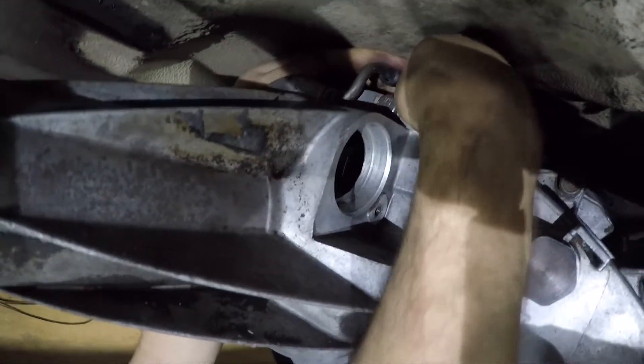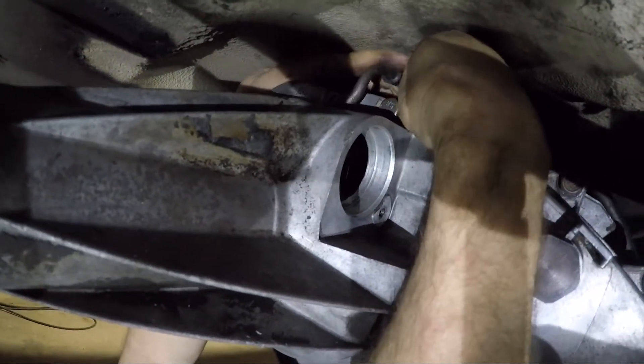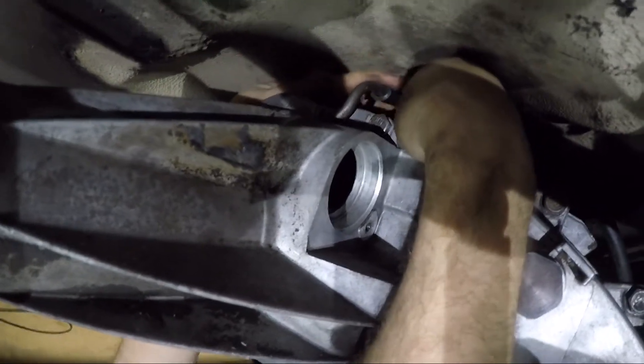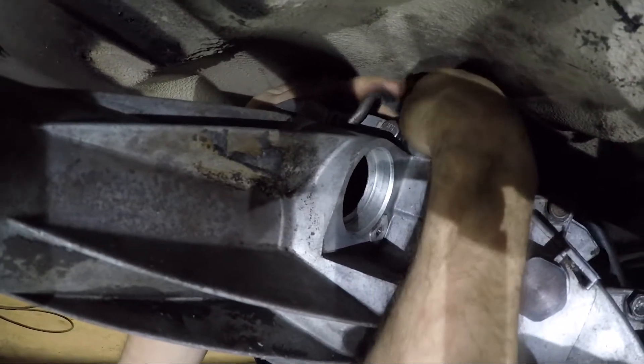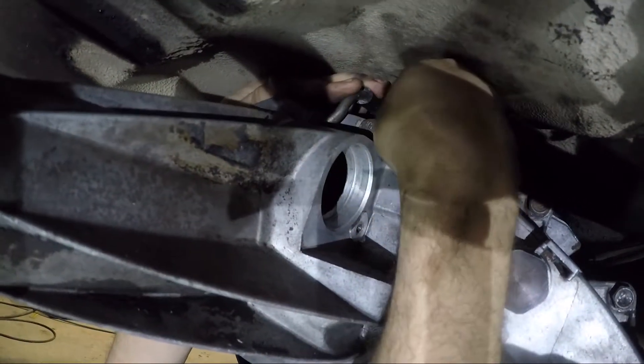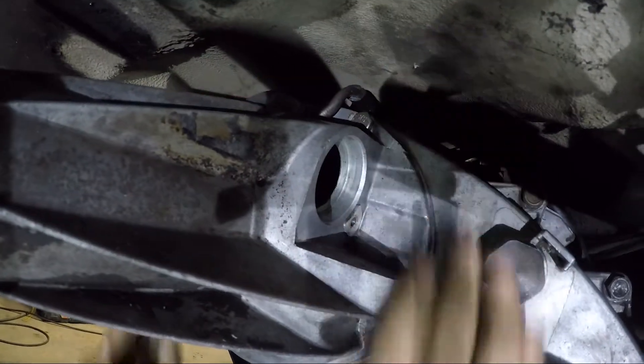This is the transfer case vent line, and it's located right at the very top of the tail housing. Just slide that line on, and she's good.